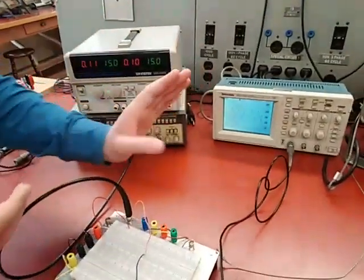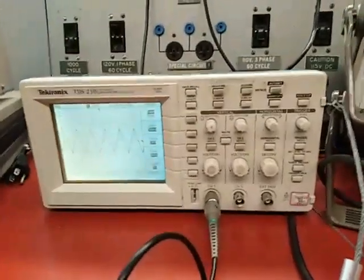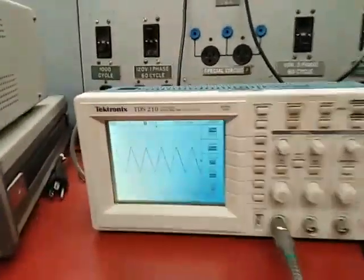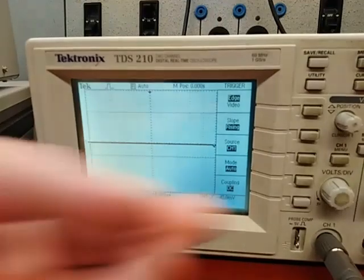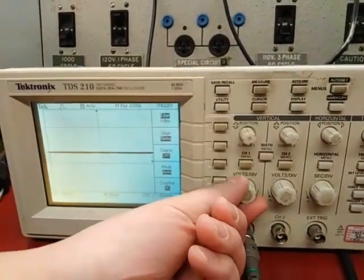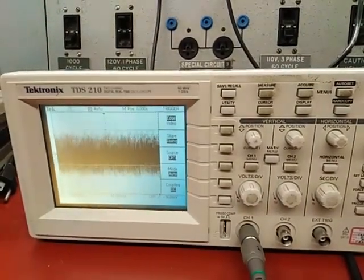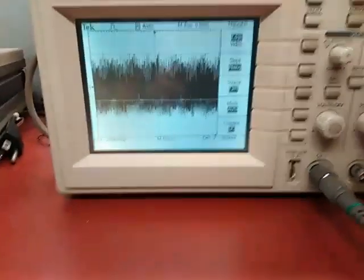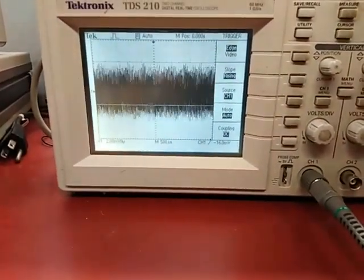When you use a trigger source that is channel 1 or channel 2, this is called internal trigger, which is usually fine. But let's say you try to look at a tiny signal — I'm going to add attenuation to the signal and try to look at it. Here I'm zooming in vertically; this knob changes the vertical scale. You can see I have lost the stable view of the signal.